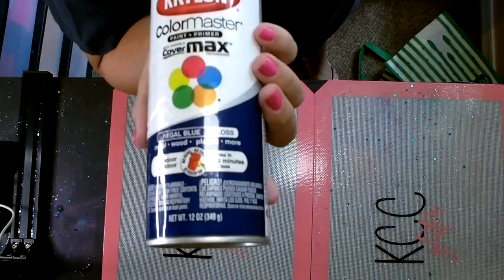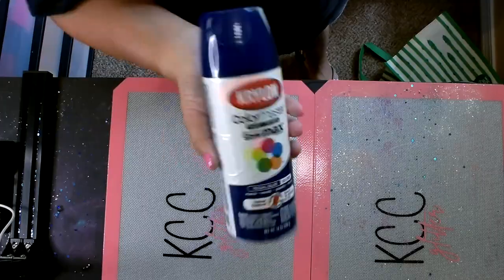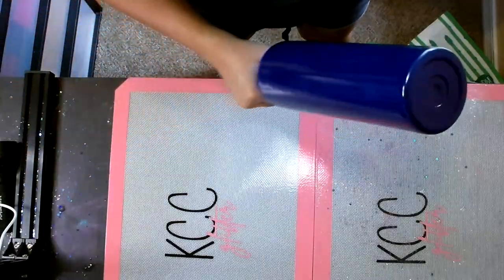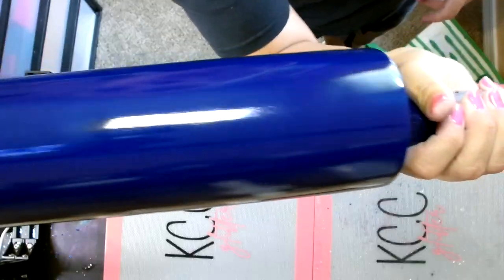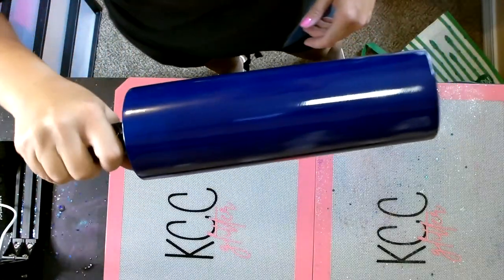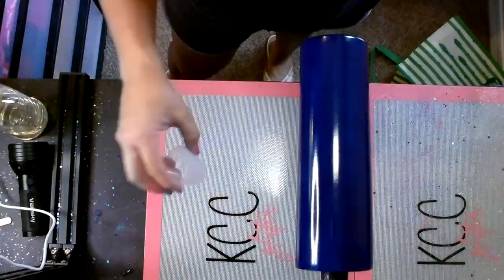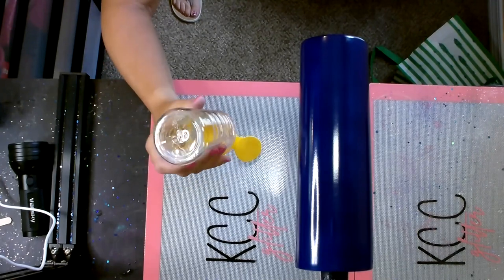I've got this Krylon Color Maxx — this color is called Regal Blue. You can use any color that is similar to the glitter color you're using. I painted this tumbler and I'm going to let the paint completely dry. It's a glossy color so it took a couple of hours to completely dry. Once it's ready, I'm going to get this cup ready to glitter up by putting some epoxy on it.